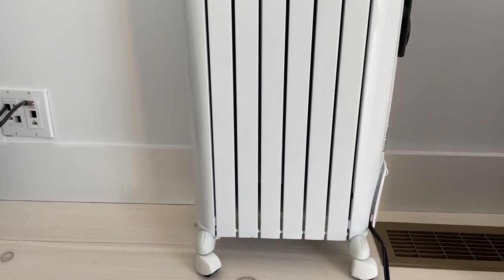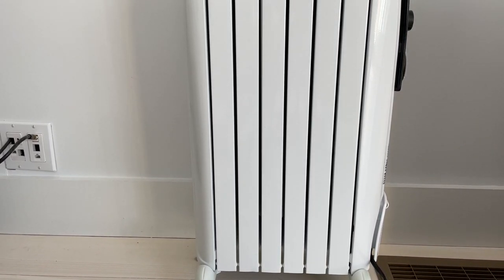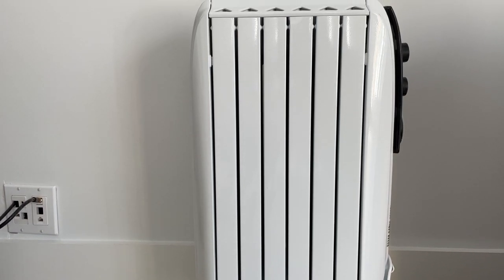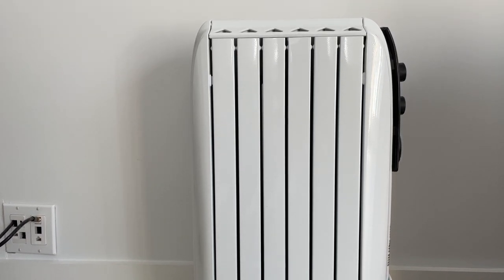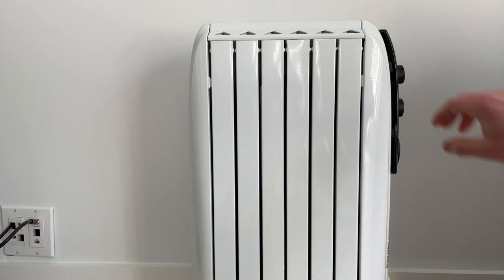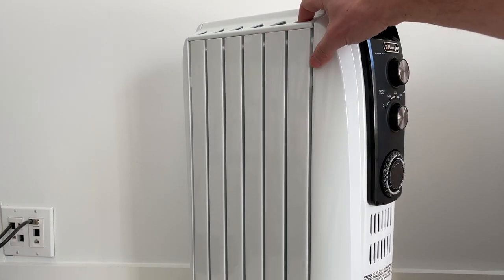This is a video review of the DeLonghi Dragon 40615T space heater. This is technically an oil-filled portable radiator, which is a type of space heater, but not one with a fan in it.